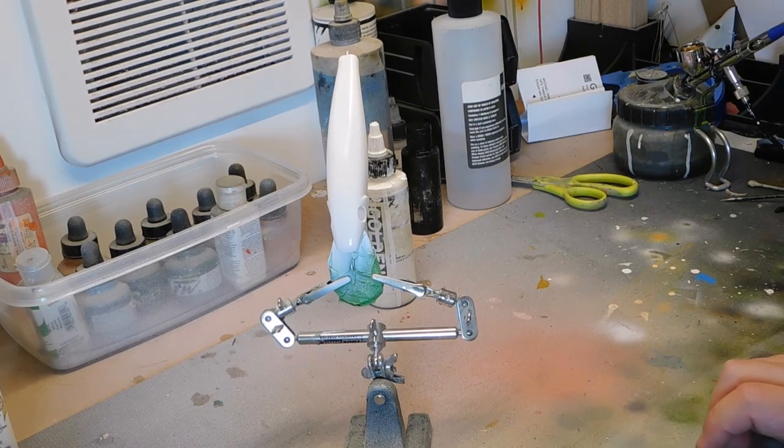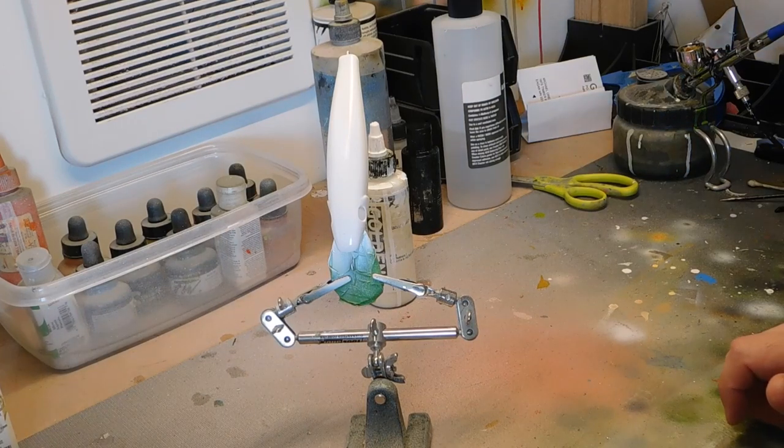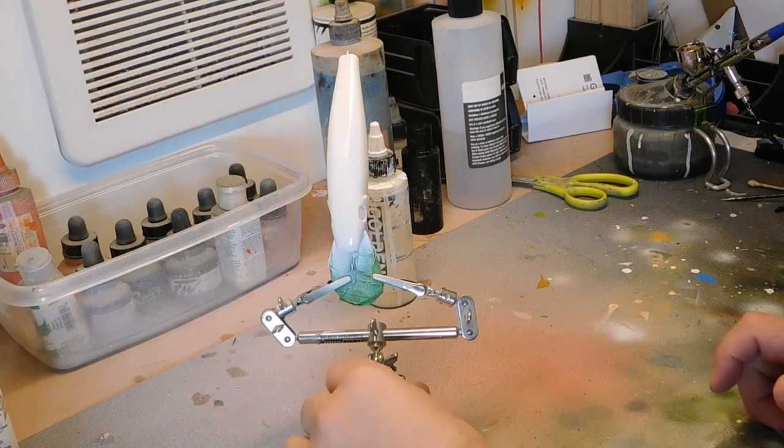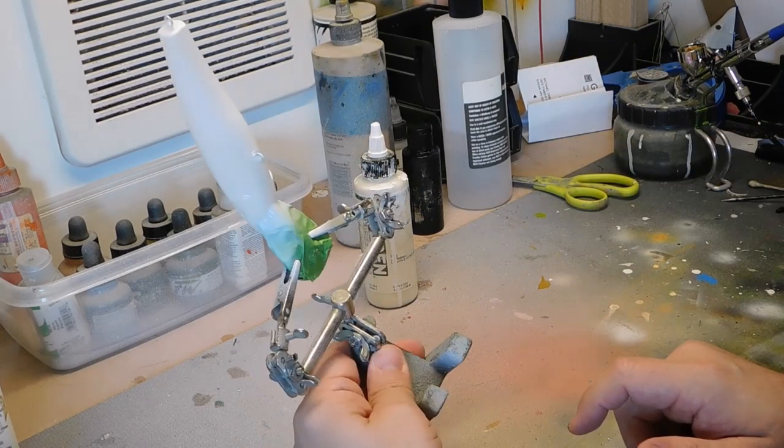Today I'm going to paint a walleye pattern. I have one already on my channel. This is a more realistic walleye pattern that I came up with that I'm going to share with you today. This is a six inch minnow and I already got a white base coat on it.